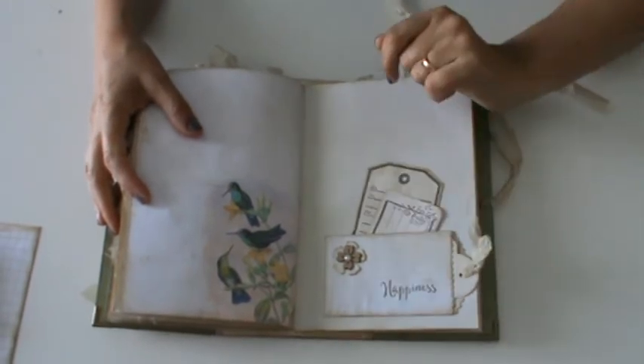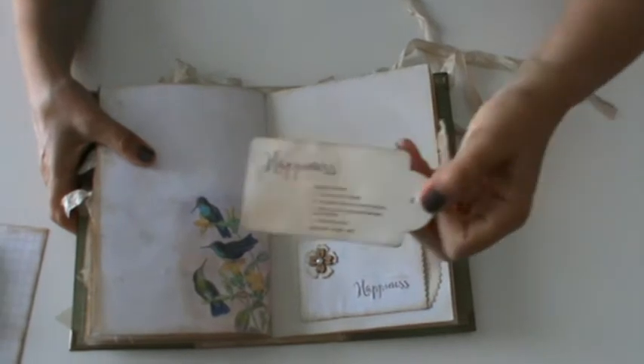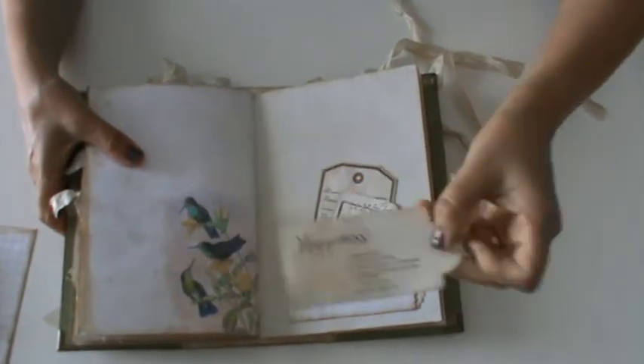Another jellybean pocket — this one I stamped 'Happiness,' and inside is the 'Happiness' definition. And here two more journaling cards I stamped. My ephemera. And this page is from a scrapbooking paper I had, embellished with some fabric and flowers. Inside just a stamped paper.